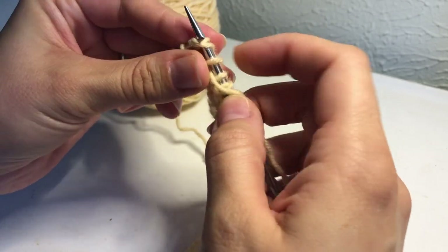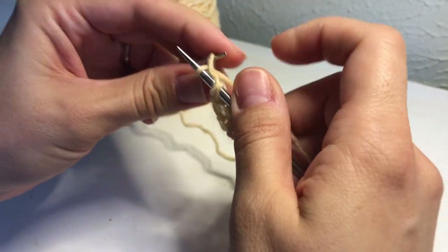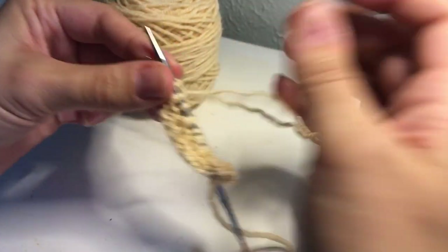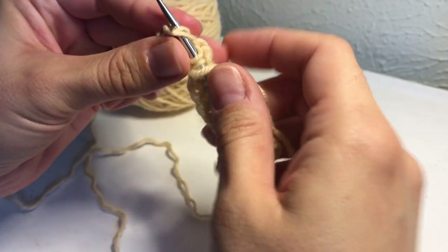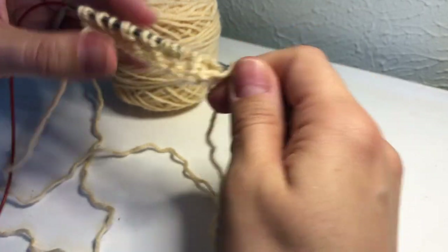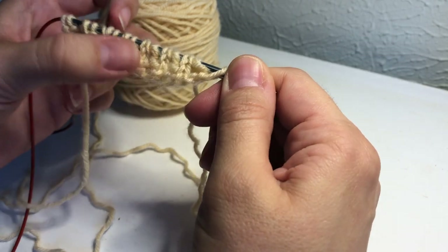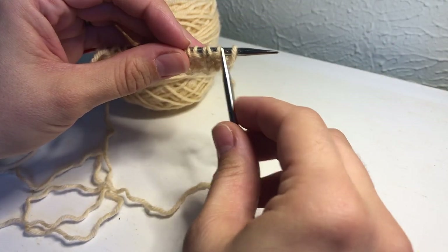So basically on the wrong side of the work we're going to be brioche knitting, and on the right side of the work we're going to be slipping the yarn overs and knitting the stitches behind the yarn overs. We've come to our last stitch — barked one, bring working yarn in front, slip that stitch purlwise. Now we're back to our main side. You can see it doesn't look a lot like honeycomb brioche yet.